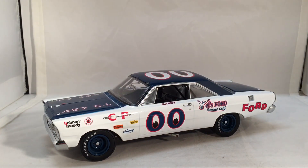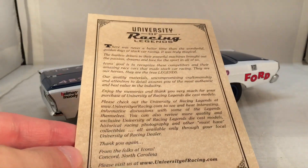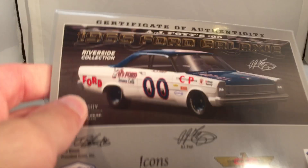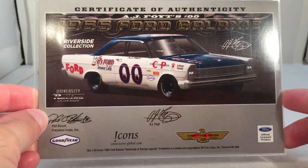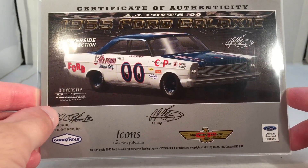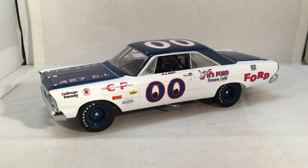A very unique looking car and a very unique looking number. This does come with a few things — your little University of Racing Legends biography, and of course your University of Racing Legends certificate of authenticity that comes with every car. A very nice looking thing. I wish it was a little bit smaller because I can't really fit these in my cases and I would love to put them in the background.